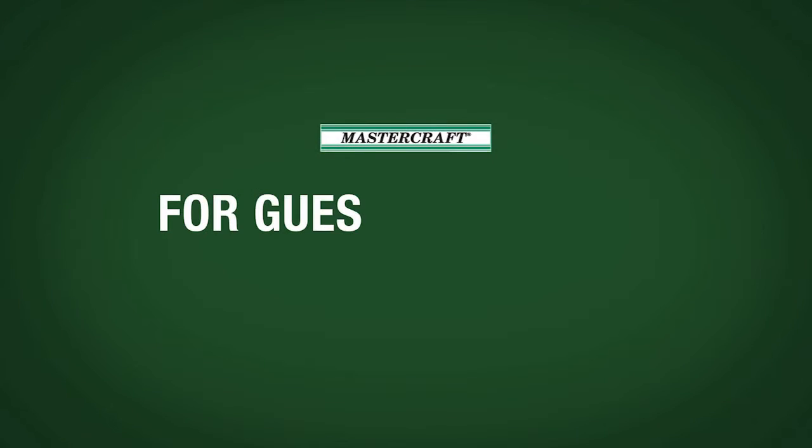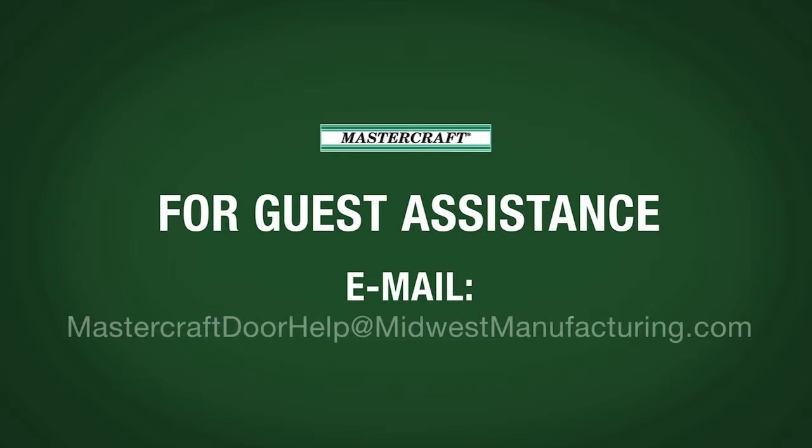To view additional product information and videos, visit MidwestManufacturing.com. For guest assistance, email us at MastercraftDoorHelp@MidwestManufacturing.com.